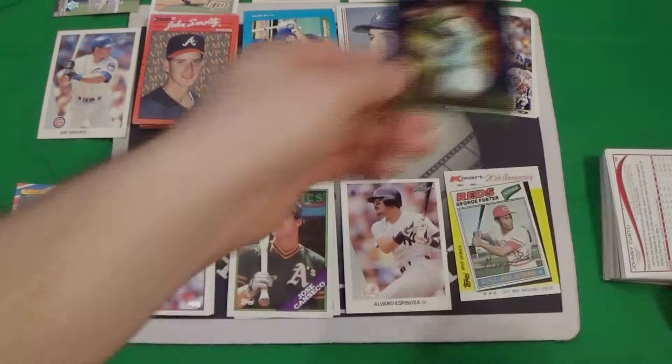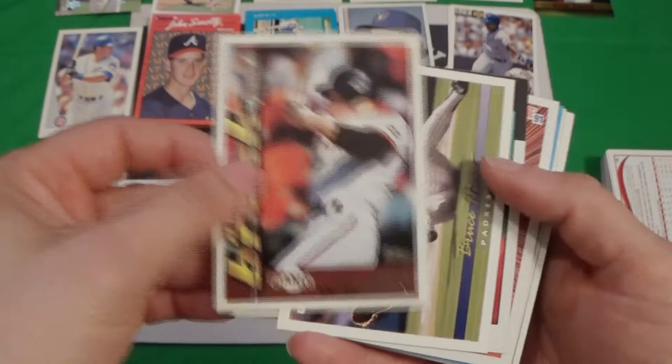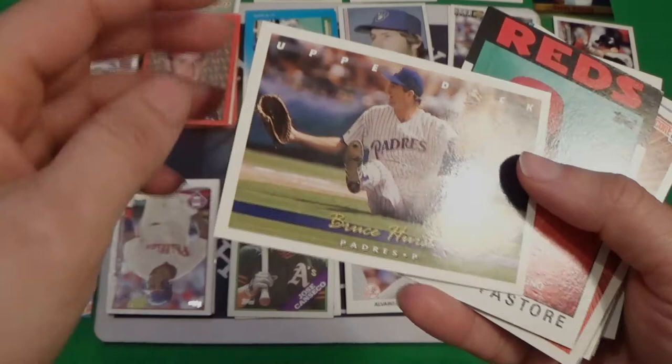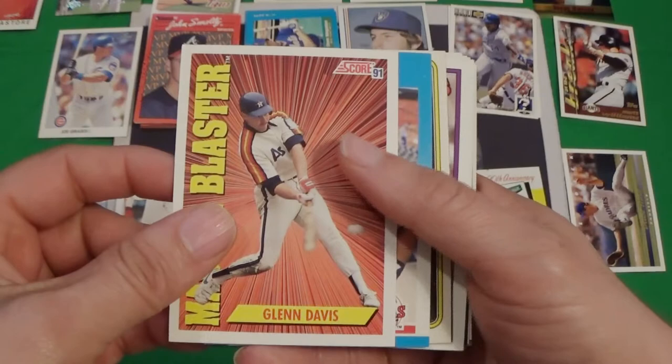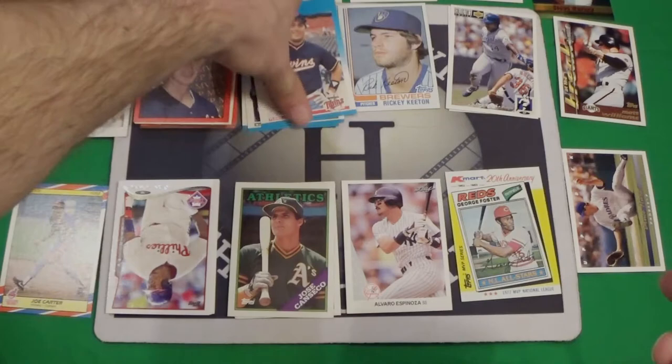We've got a Matt Williams — shout out to Clint, and Goody, and Papa J. There's a 93 Upper Deck — I really like 93 Upper Deck. Bruce Hurst — I probably got that one already. We've got an 86 severely miscut Frank Pastor. We've got a 91 Score of Glenn Davis, with Kit Herbeck — I think this is his rookie. Nope, it is not his rookie, way off. 87 Fleer, Clint Herbeck. I think Dave Madigan wins though — Dave Madigan rookie wins.